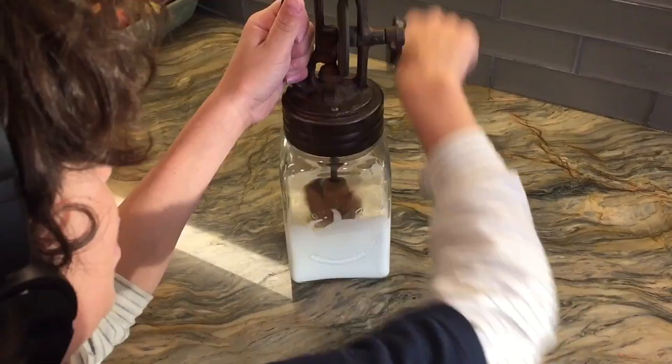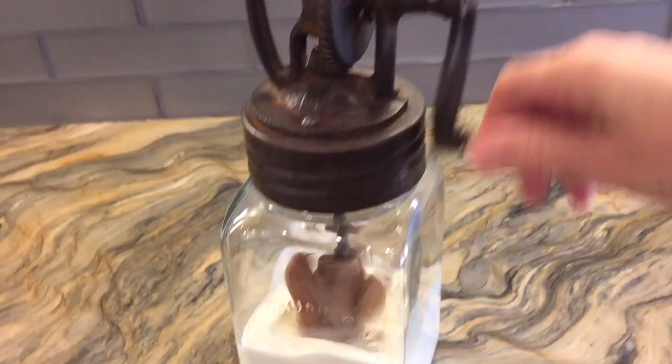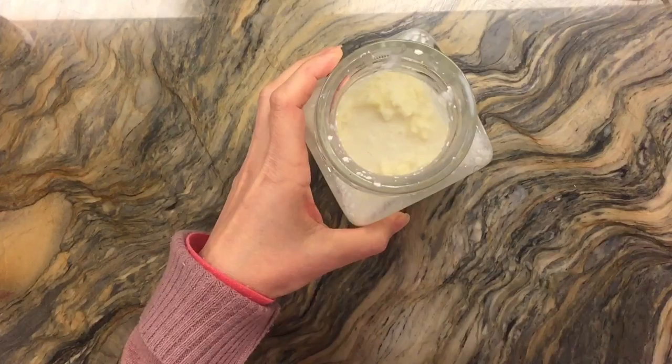You just have to start cranking away and you just keep going and going. I employed my 10-year-old son to help out with this. The thing is that you can't tell as easily when the butter is made with this one as much as you can with the jar method. We're getting close to being done, and now I just want to show you what it looks like when it's all made.